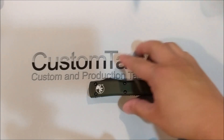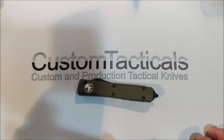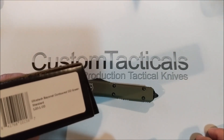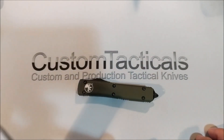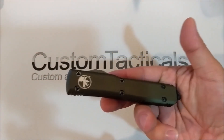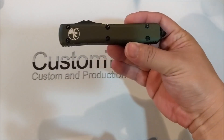CustomTactiles.com here, and today I'm looking at a Microtech Ultratech — specifically the Ultratech Bayonet Contoured OD Green Standard according to the box. Basically what that means is that it's olive drab green with a hard anodized aluminum handle, so it's kind of a green color.